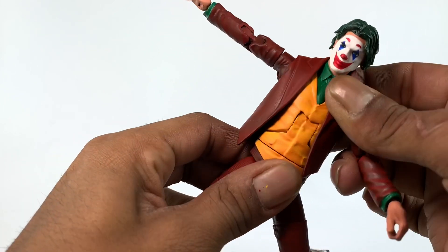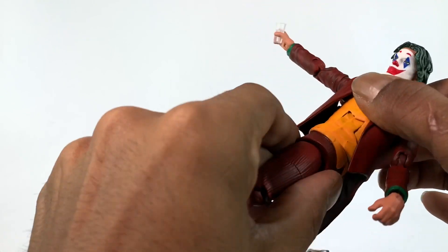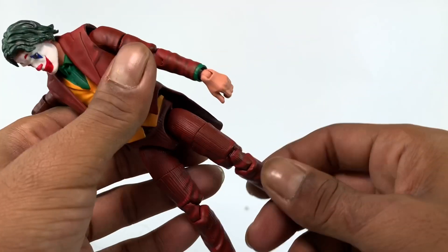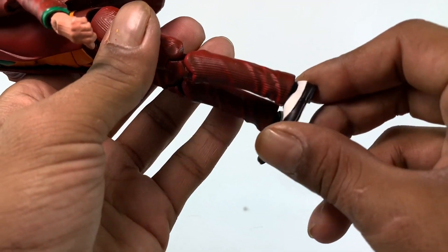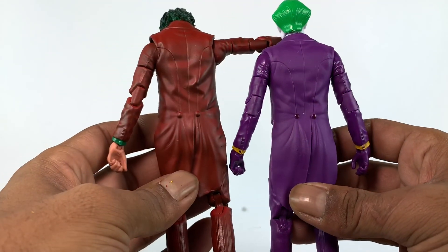There's subtle shading throughout the entire figure. The ab crunch is barely functional. You get a waist swivel, a thigh split, double-jointed knees, a thigh swivel, and then an ankle pivot and hinge. So the articulation is fairly comprehensive even if the ab crunch is disappointing.